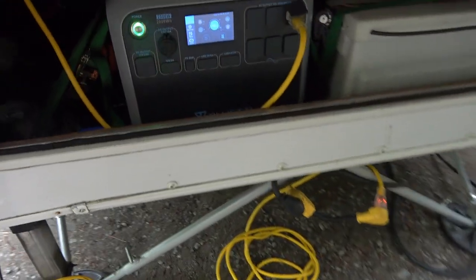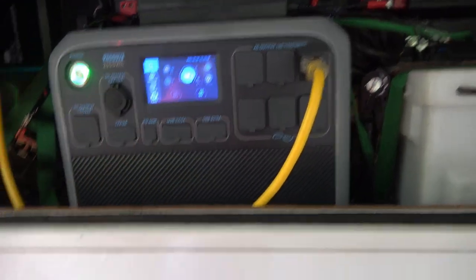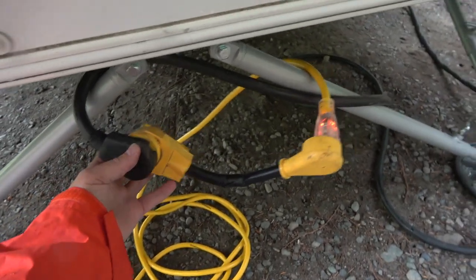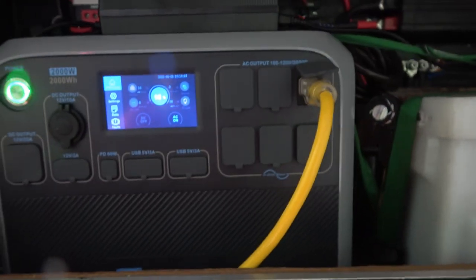Here's where I put the box. I've got the whole RV plugged into it right now — I brought my cord from the front and with an adapter went to the 20-amp cord. So I'm not going to be running the air conditioner or anything; the highest wattage thing will be the microwave.